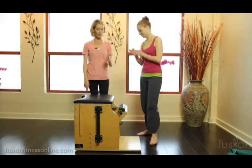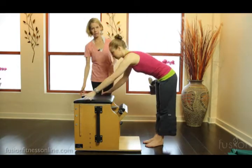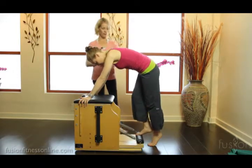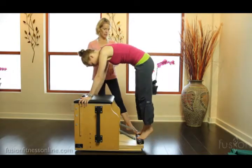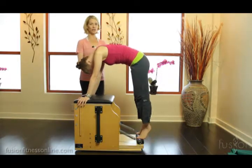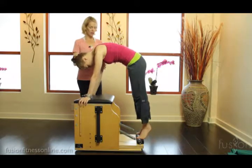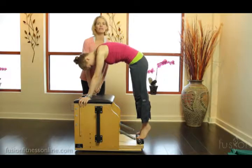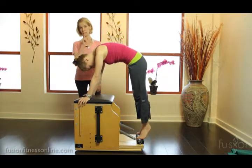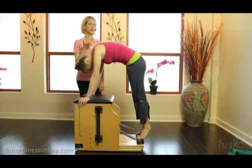We're going to do pike on the Wunda Chair. Casey is going to place her hands at the end of the chair and step on with one foot — you have to be really careful of your toes — and then the other foot comes on. I want her to make sure throughout the exercise that she feels really secure with her feet on that pedal, arms and legs super straight, really reaching down into the machine. We have it on a heavy spring — one heavy and one medium.